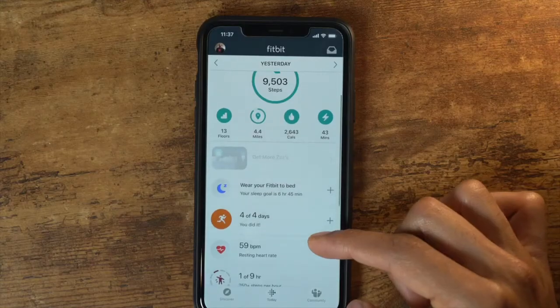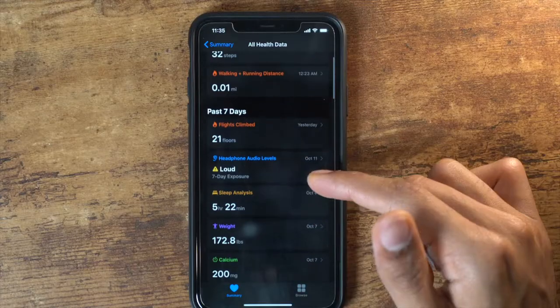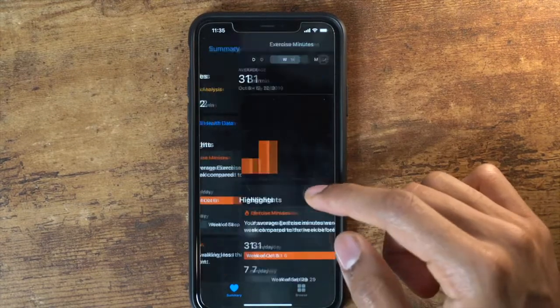That leads me to the third point: all that sleep tracking data feeds into the Fitbit app, which is literally one of the best apps you can use. The user interface is amazing — I love how they have the graphs, your whole profile in one area. It's very user-friendly, smooth, and easy to understand. Compared to the Apple Watch's native health area, which has a lot of numbers and graphs everywhere, the Fitbit app is much more user intuitive.